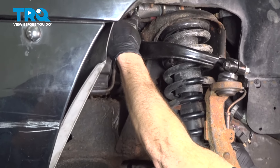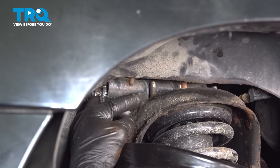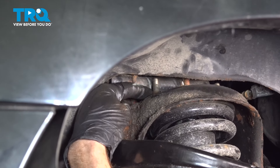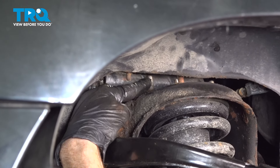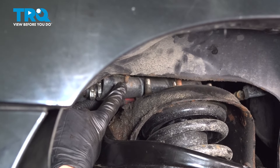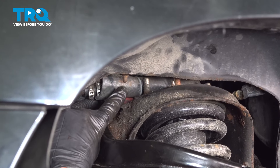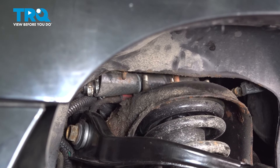Now let's follow the line to where it goes up above the strut tower. In this area, you can see the studs for the strut that go up through the strut tower, but towards the front there's also a bolt that makes its way down through the engine compartment into this area. The tip of this bolt will restrict our ability to remove the line, so let's remove it.